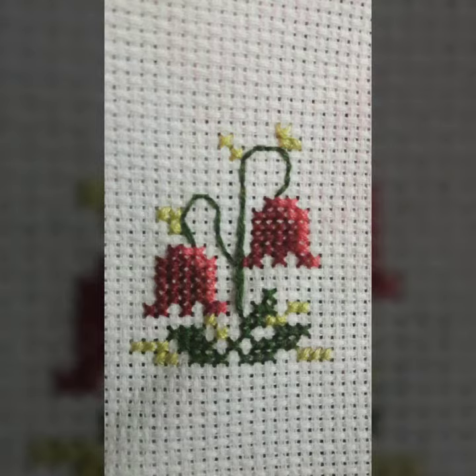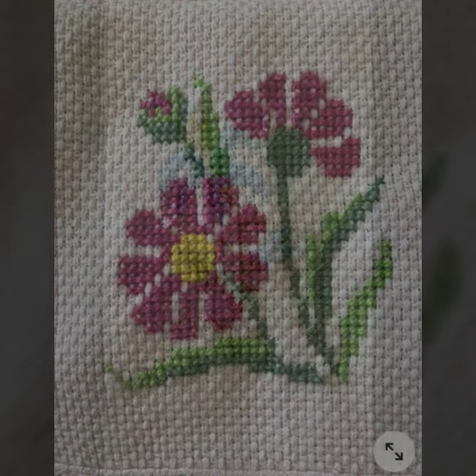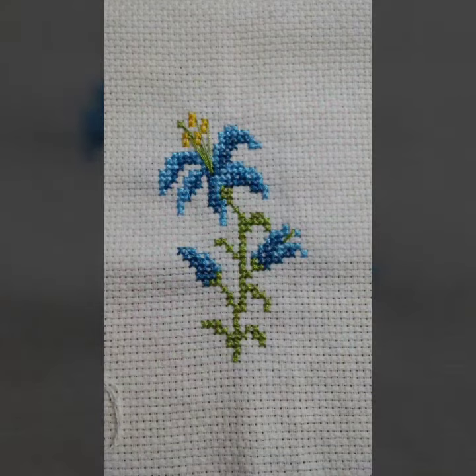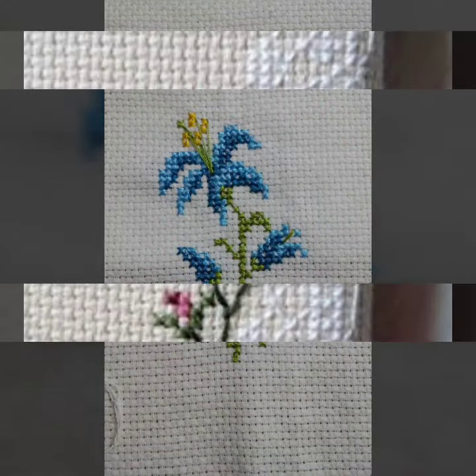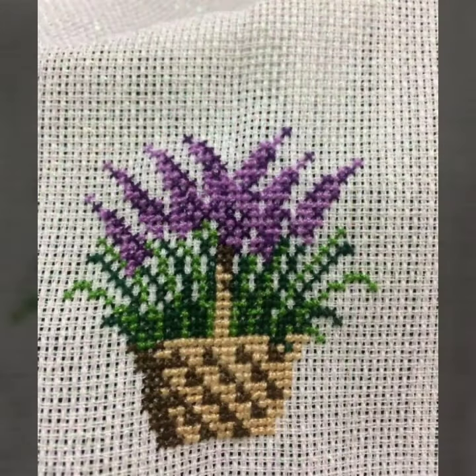There are very good flowers you can find with different cross stitch embroidery designs. You can see the designs, save them, and use them to create your own.